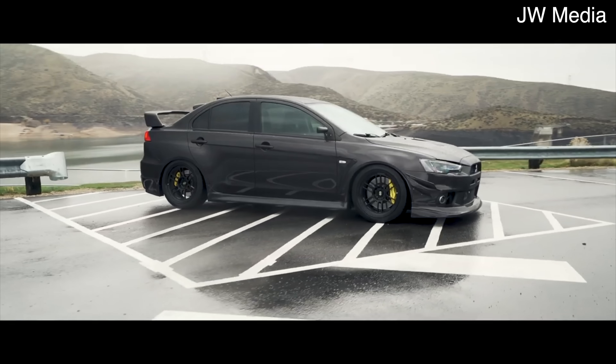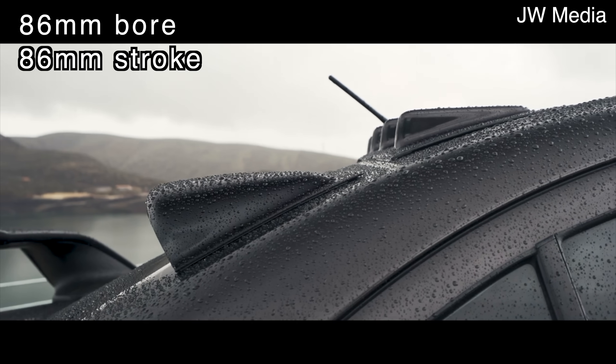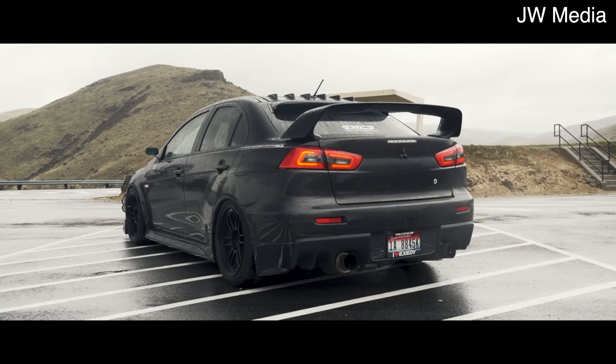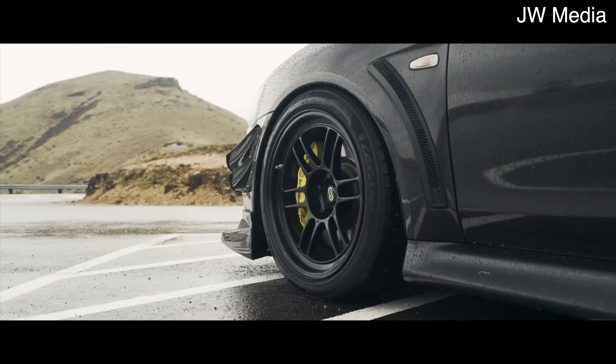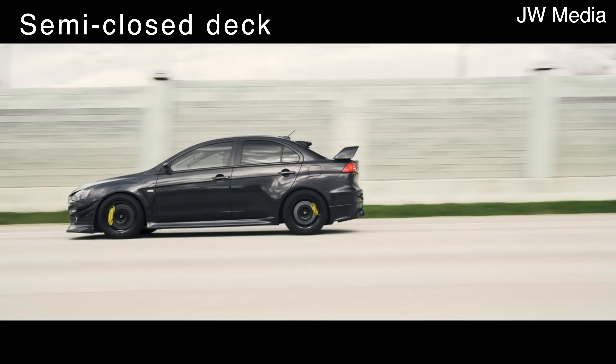Although on the outside the 4B11T might just seem like another turbocharged four-cylinder, it's what's on the inside that makes it really special. Inside the 4B11T you'll find an 86mm bore and an 86mm stroke, making it a square engine. The square engine design is something you'll see on a lot of high-performance four-cylinder engines such as the K20 from Honda. It features an aluminum block with an aluminum head, different from the 4G63 which uses a cast iron block. The block uses a semi-closed deck design, which is pretty strong.